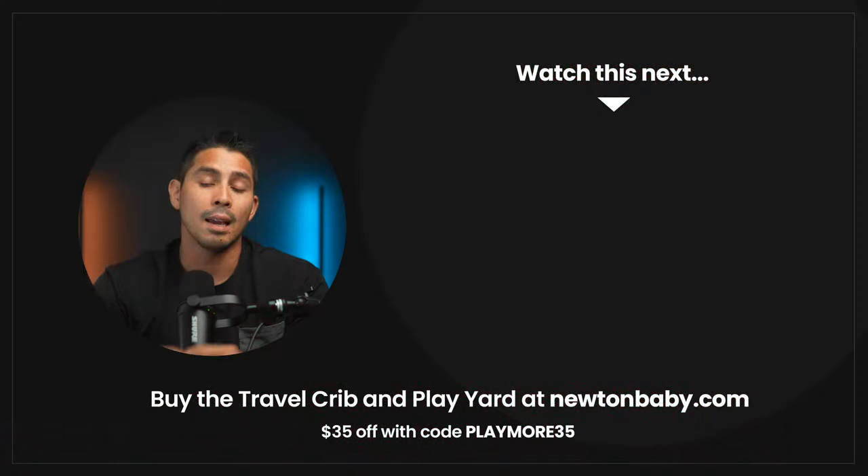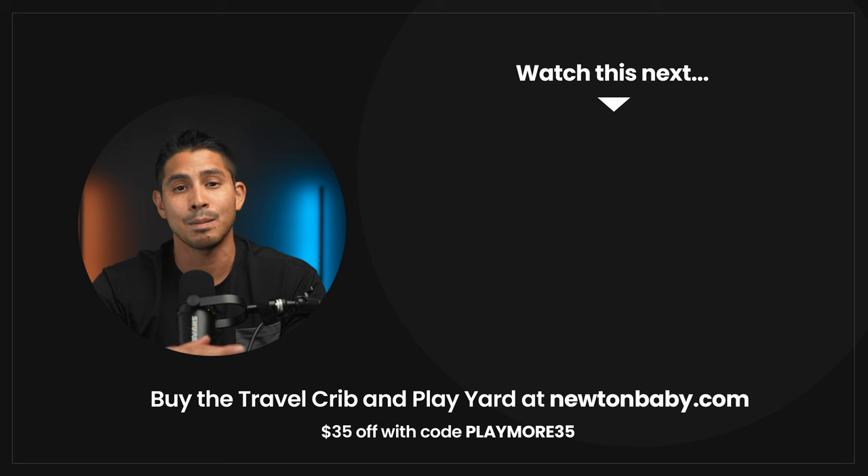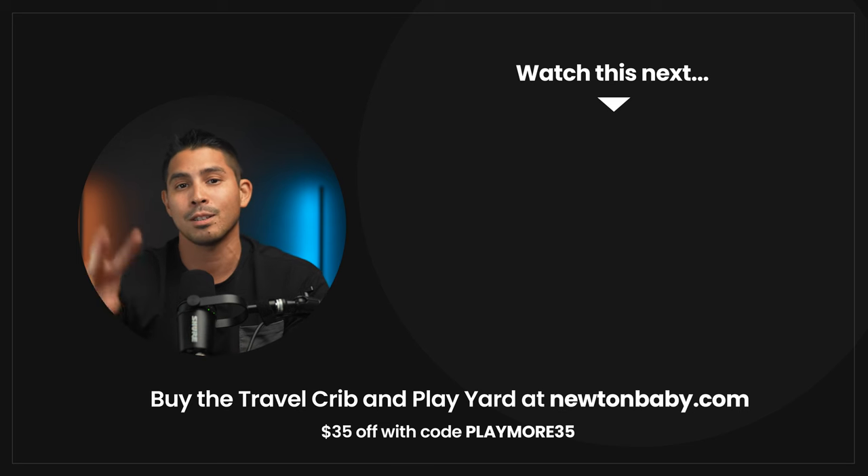I'm going to have that link below for you to check out. If you found this video helpful, hit that like button and consider subscribing for more dad tips and cool pickups for the family. Catch you later. Peace.